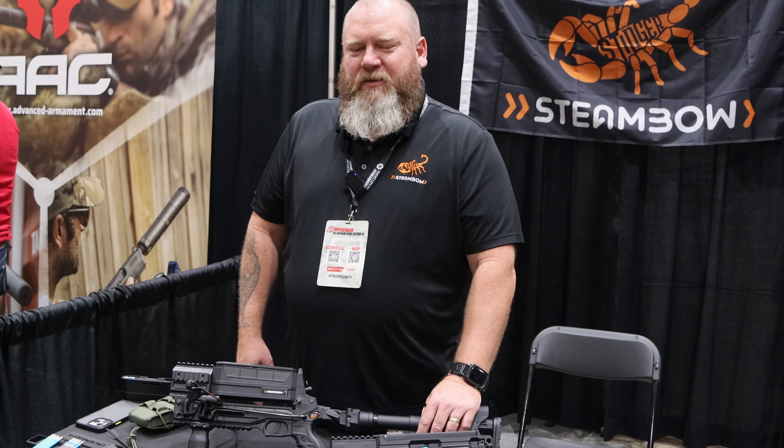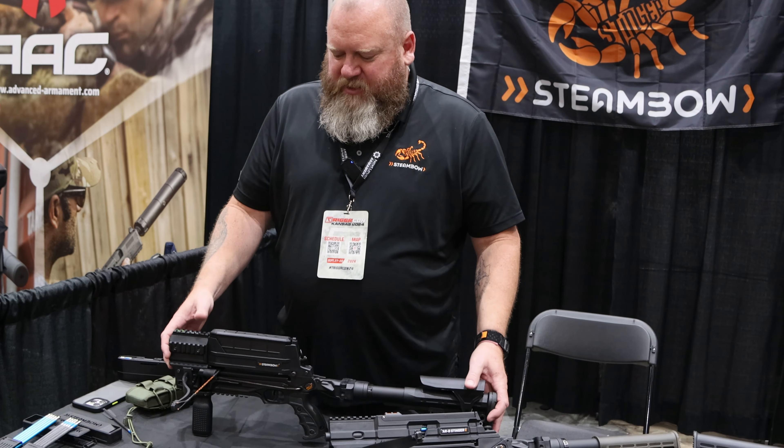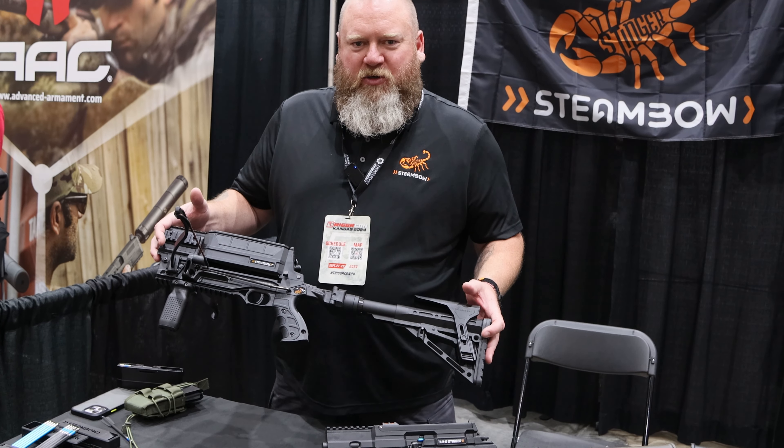All right, it's Mil-Spec Monkey. We're here with — Hi, my name is Brad. I'm with Steambow, and I'm here to show you guys the new Steambow M10 Tactical Crossbow.